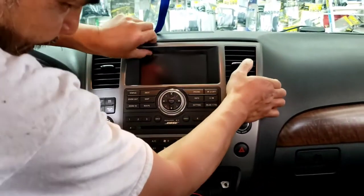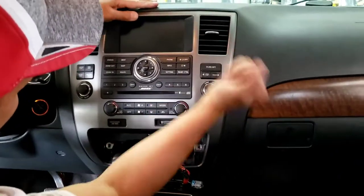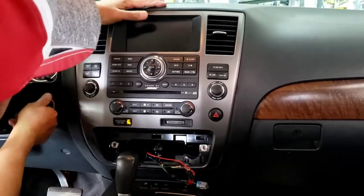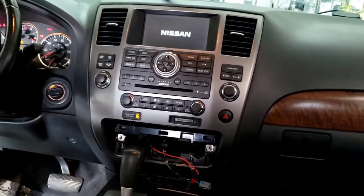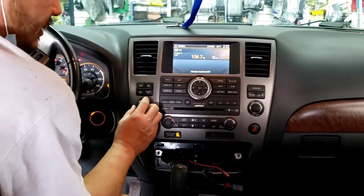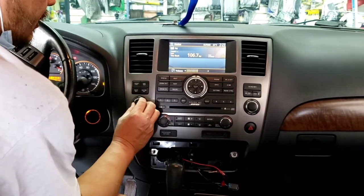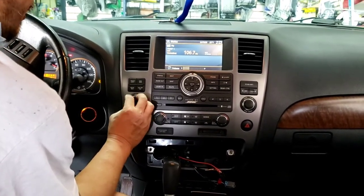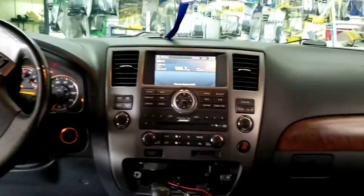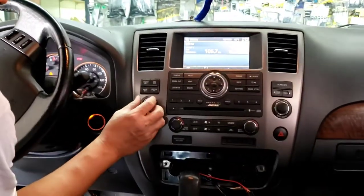Before I put everything back, I'm just gonna align this real quick. I'm gonna turn it on - let's see if the sound plays. Just close the trunk. Earlier it didn't play. So I'm gonna pull it out again.